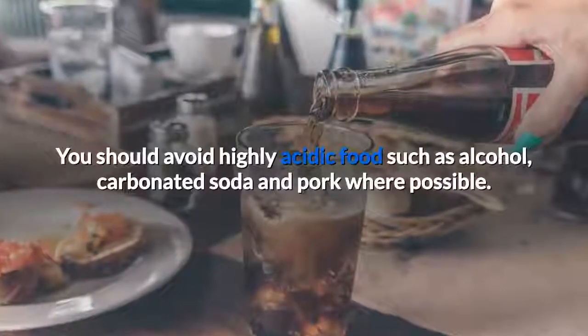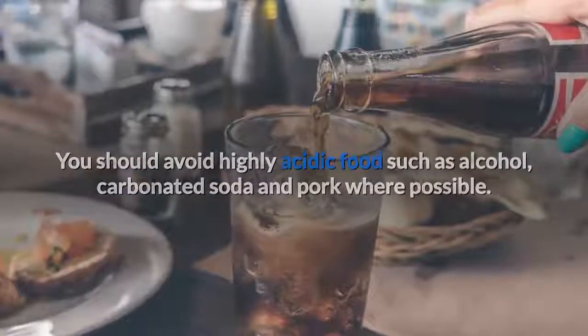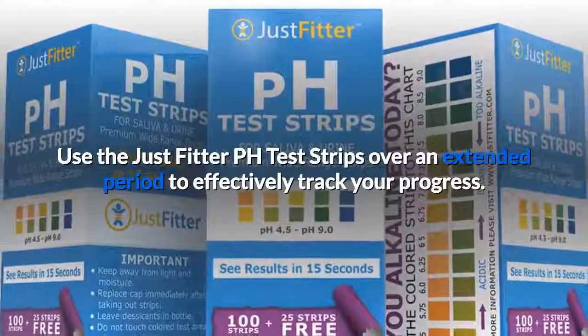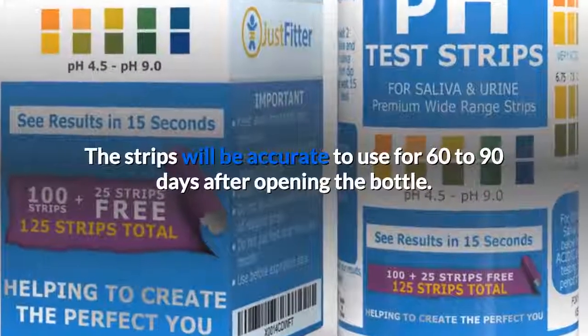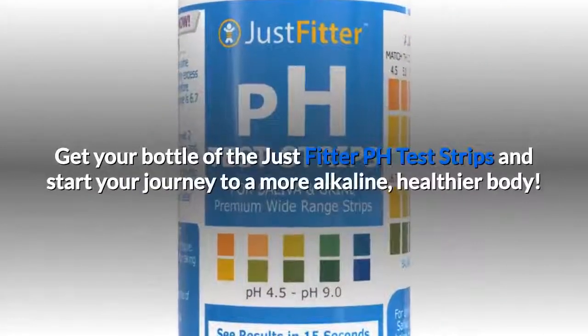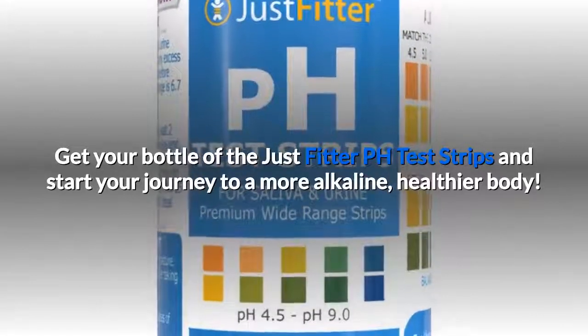You should avoid highly acidic foods such as alcohol, carbonated soda, and pork where possible. Use the JustFitter pH test strips over an extended period to effectively track your progress. The strips will be accurate to use for 60 to 90 days after opening the bottle, while an unopened bottle has a two-year shelf life. Get your bottle of the JustFitter pH test strips and start your journey to a more alkaline, healthier body.